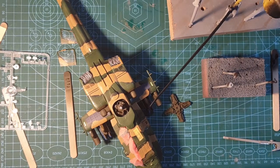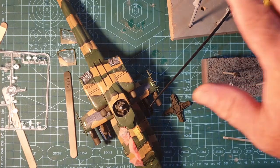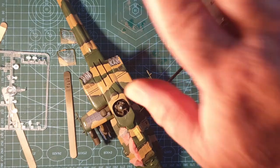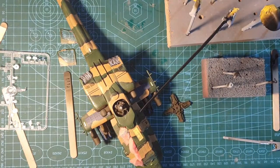My next stage is to get all the propeller bits glossed over, because there are some decals to go on them — get the decals in place, seal them in, and get the entire propeller assembly together. Once it's all assembled we'll have another look.